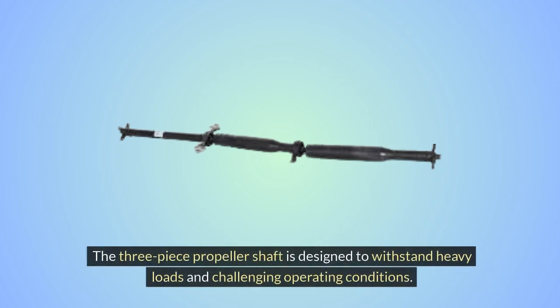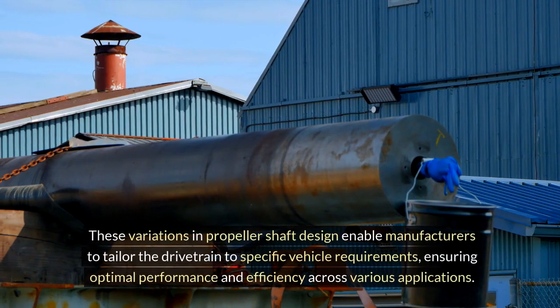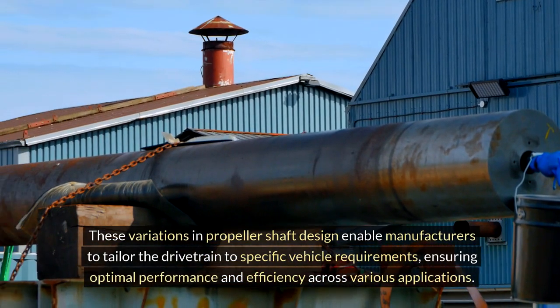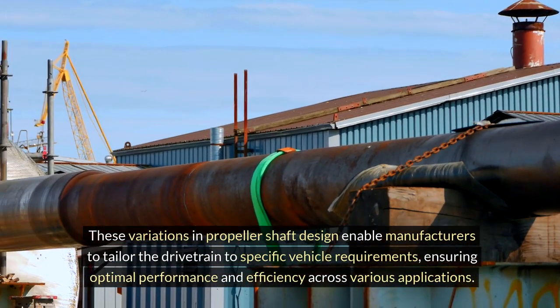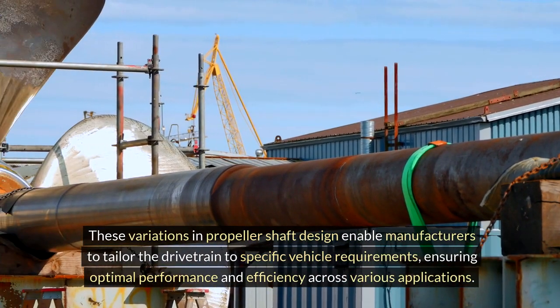The three-piece propeller shaft is designed to withstand heavy loads and challenging operating conditions. These variations in propeller shaft design enable manufacturers to tailor the drivetrain to specific vehicle requirements, ensuring optimal performance and efficiency across various applications.